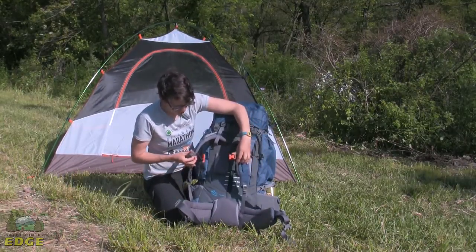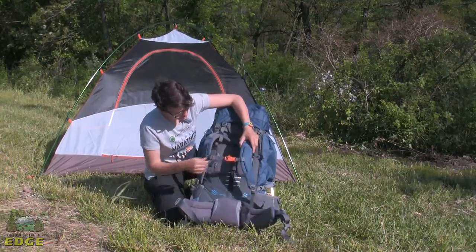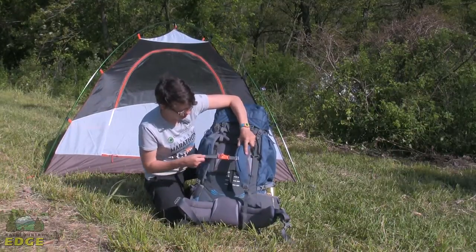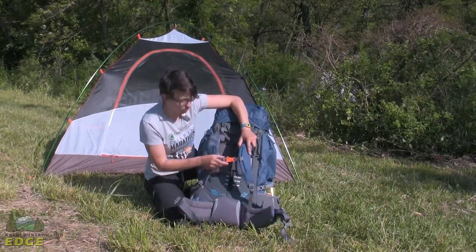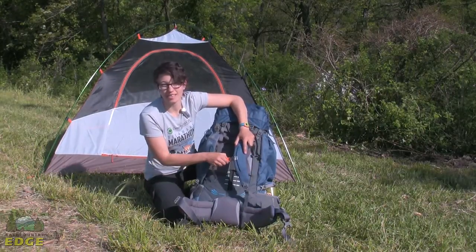A great feature for kids on the front — you can see it has the sternum strap here, and a nice bright orange whistle is included on the front. That is an added safety feature.